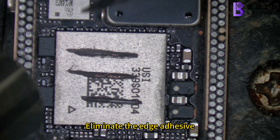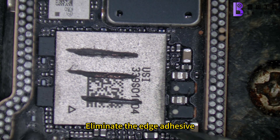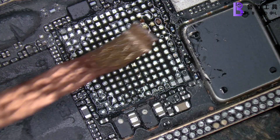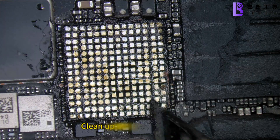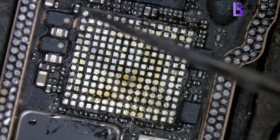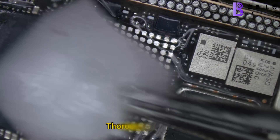Eliminate the edge adhesive. Dismantle the Wi-Fi module with solder drag-in. Clean up the residual adhesive and thoroughly clean the area.